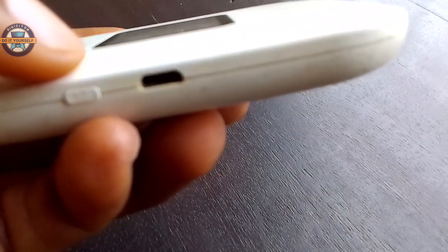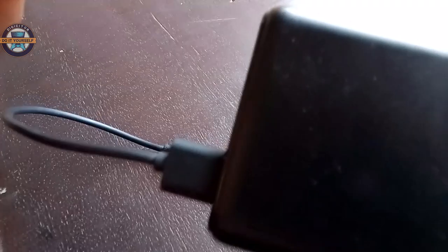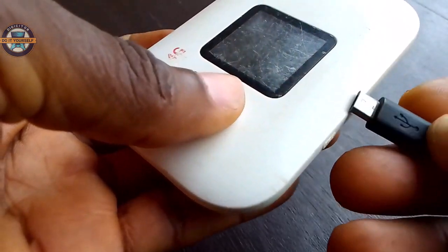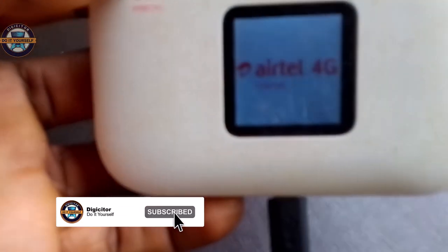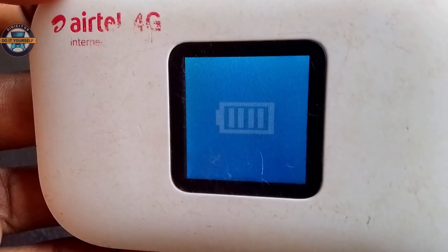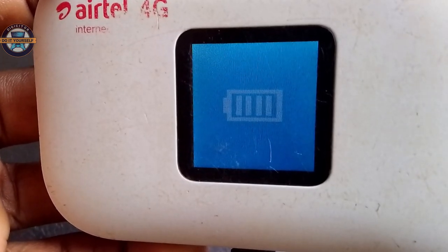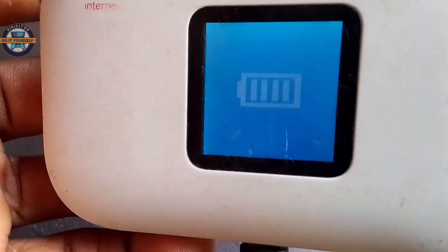We have a power bank here which you can use to charge it. We are going to plug it in now. As you can see, the battery indicator is now on, which shows that it's charging. You can charge it directly from your power source.